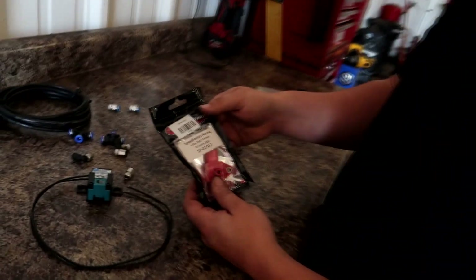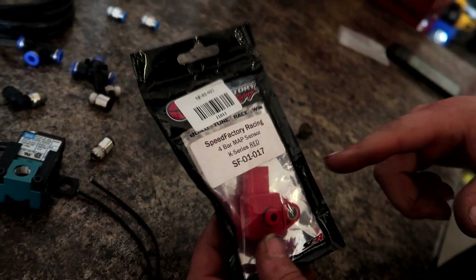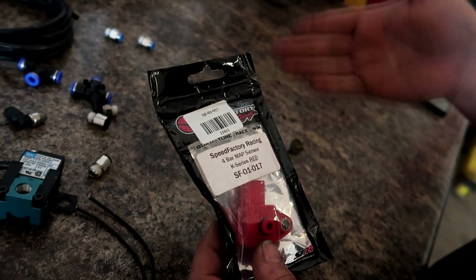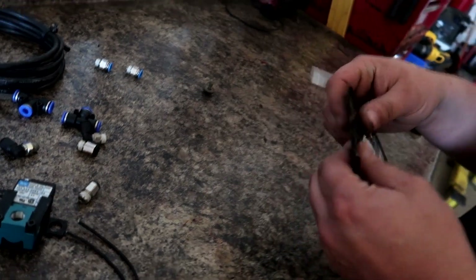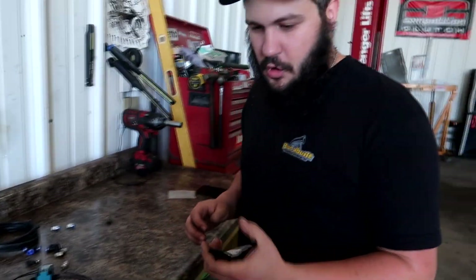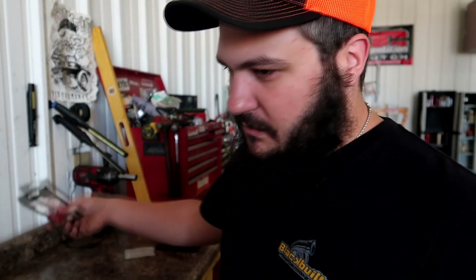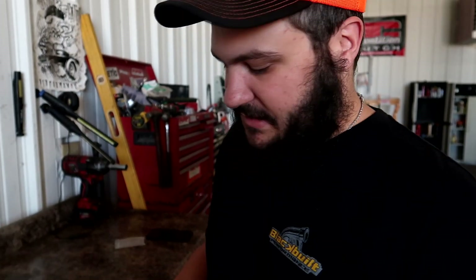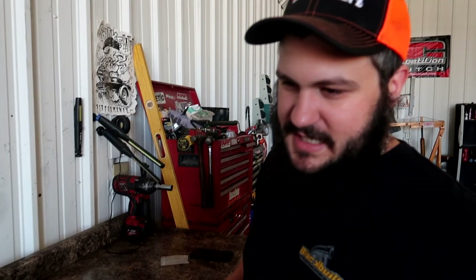I also have a Speed Factory 4-bar MAP sensor that I told you guys to buy in the video titled 'What Parts to Buy for Your 600-horsepower Capable K-Series Car.' I have not installed it yet because I wasn't running over 10 pounds of boost, which the factory sensor can read up to. But when we put this boost controller in, we might run a little bit more boost than that, so we're going to need a MAP sensor capable of reading more than 10 pounds — which this 4-bar is plenty.